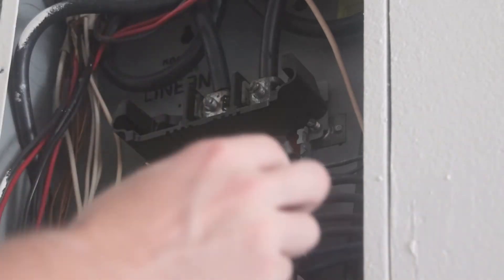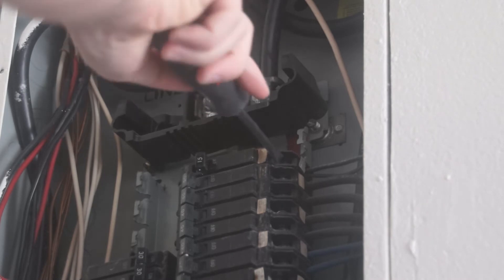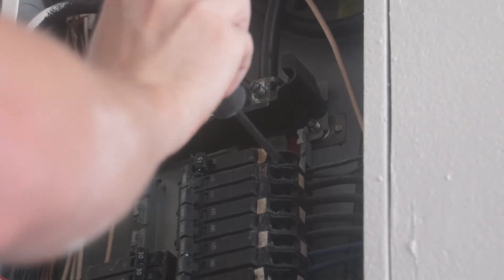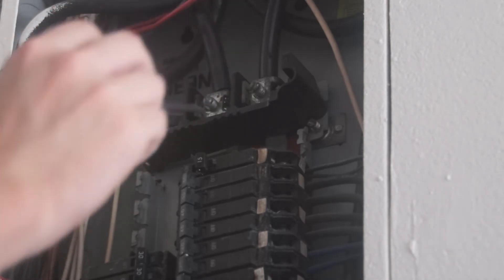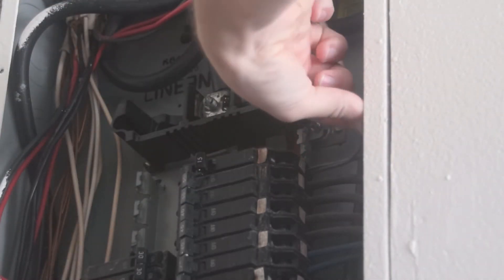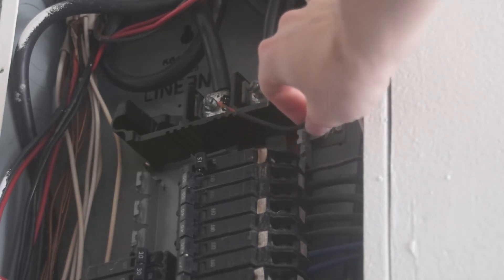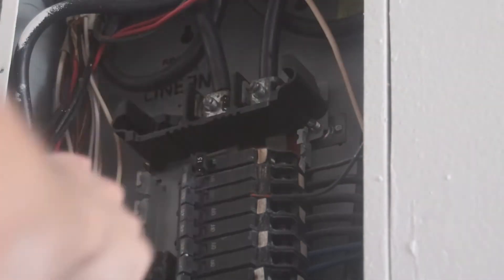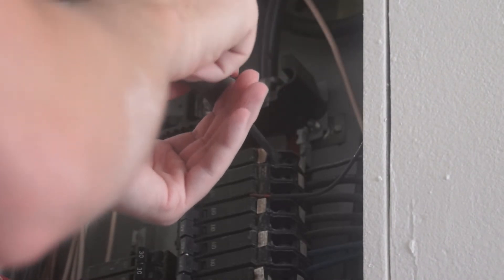Now I'm going to get a screwdriver, loosen the connection, and remove one of the wires. The wire I'm going to remove is the one that gives power to the garage — I'm going to leave the wire that controls the lighting. Pull it out just like that, and now I'm going to go ahead and re-tighten the wire.